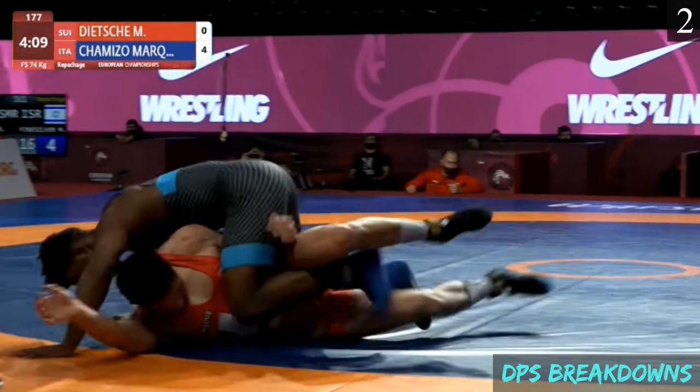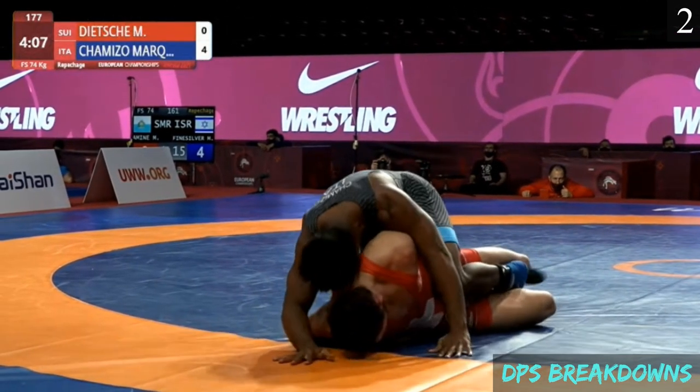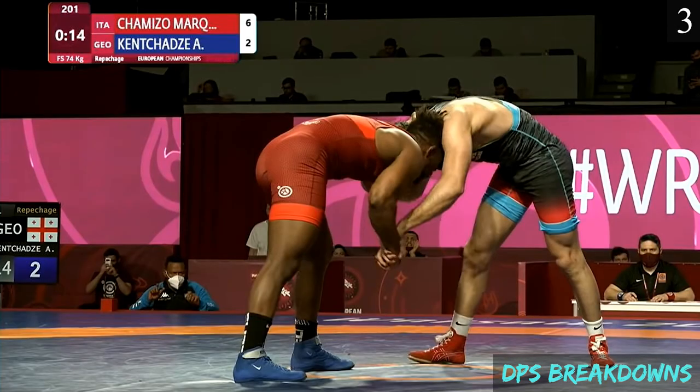This time the opponent gets stuck on his back and Chimizo ends up on top. Sequence 3.